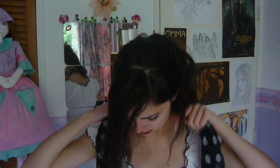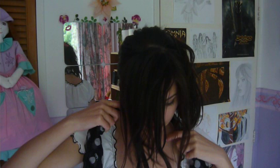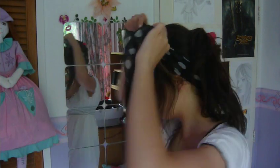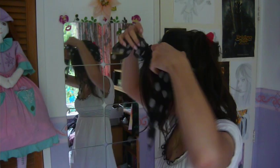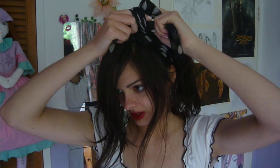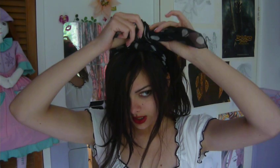And now I'm going to tie this around my head, leaving the front pieces in the front, and I'm going to tie it on the side of my head, kind of where my parting is. I like to make it tight.